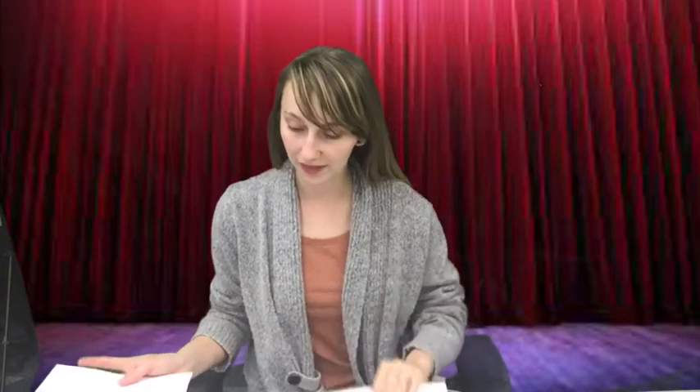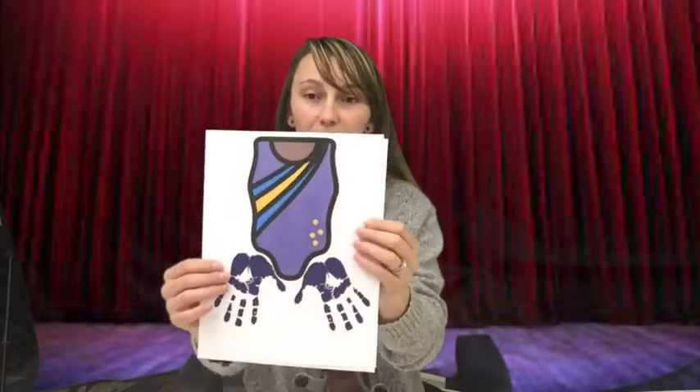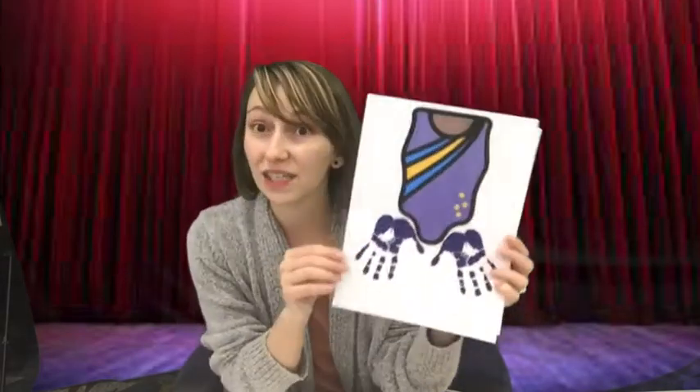Your kit is going to have everything it needs, including the instructions to make your Angelina handprint tutu. It'll come with a cardstock that includes the tutu handprint, and you're going to very carefully paint your hands and place them right at the bottom of your cardstock, just like that, and you're gonna have a really neat tutu.